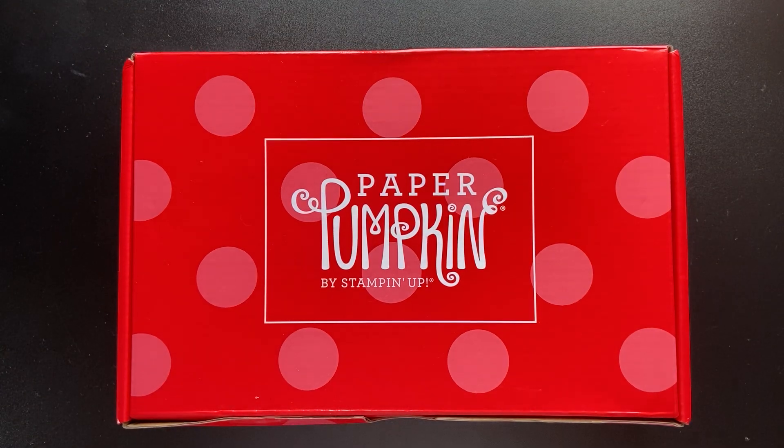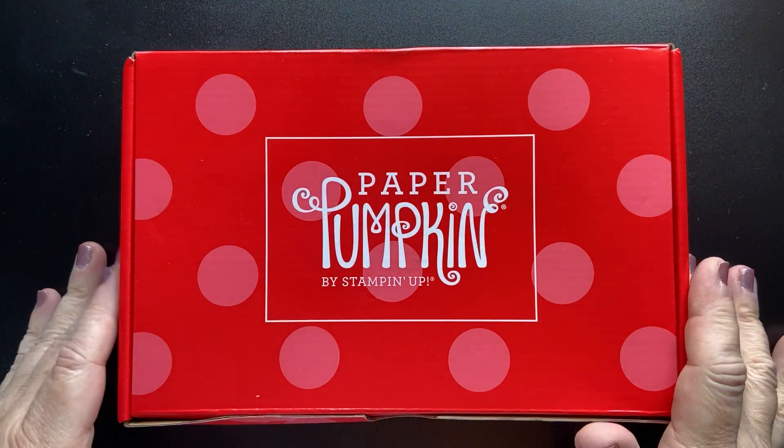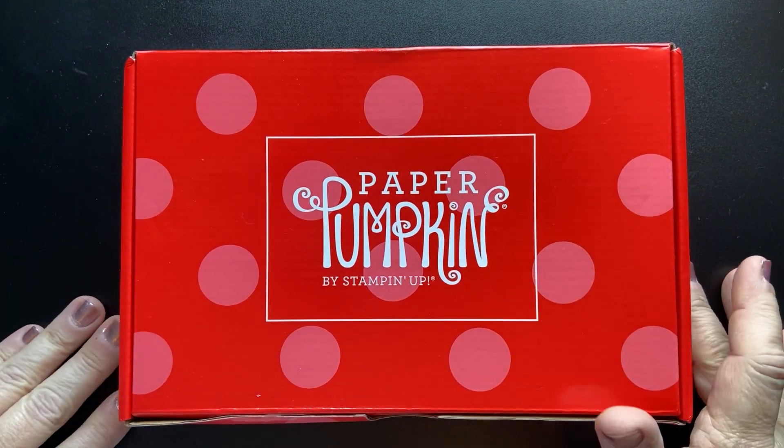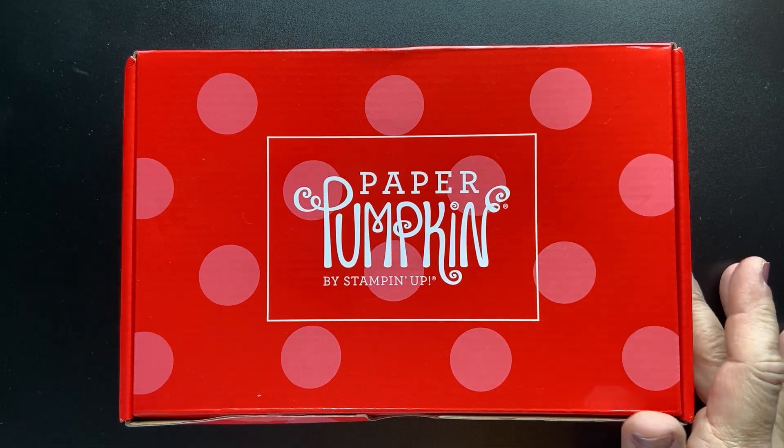Hey everybody, thanks so much for joining me. Stampin' Creates here to do an unboxing of my Paper Pumpkin. This is the July 2021 Paper Pumpkin subscription box.